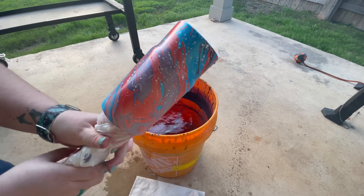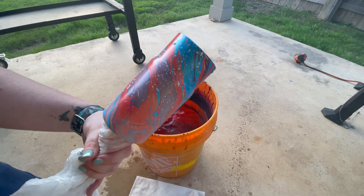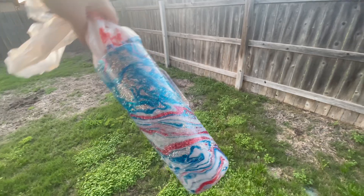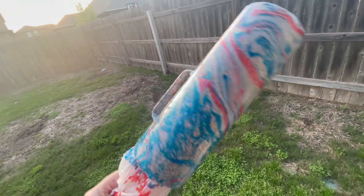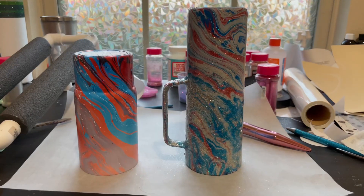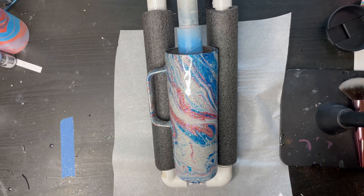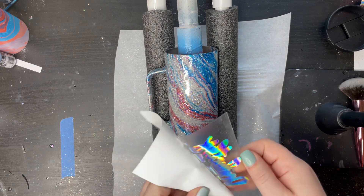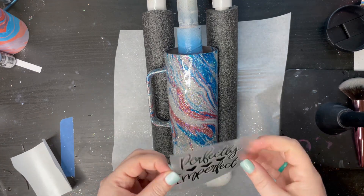Once those are done — I had some water speckles on my cup. If you dip with water speckles on the cup it'll give you that kind of effect. I think it's kind of cool, and it's a good thing to show even if I didn't mean to do it. You're going to want to let these dry completely. I usually do my dips last and then just let them sit overnight. Then you're going to want to spray coat them with just a clear spray paint before you epoxy. I'm going to add a decal to this one.